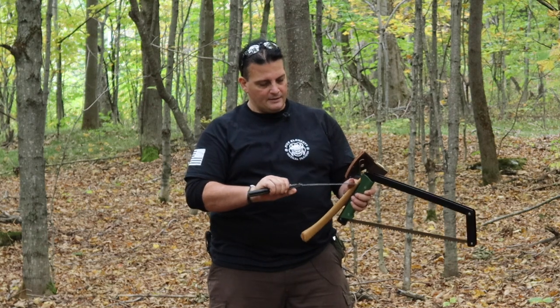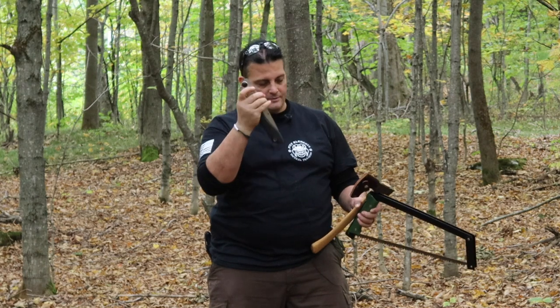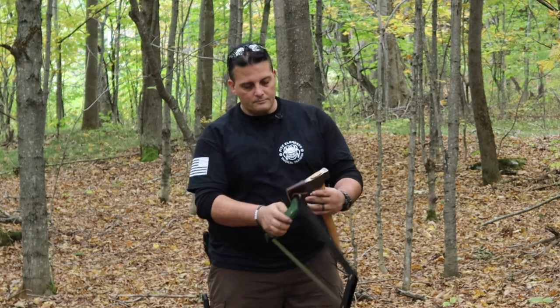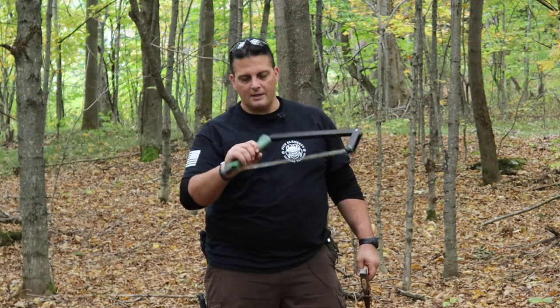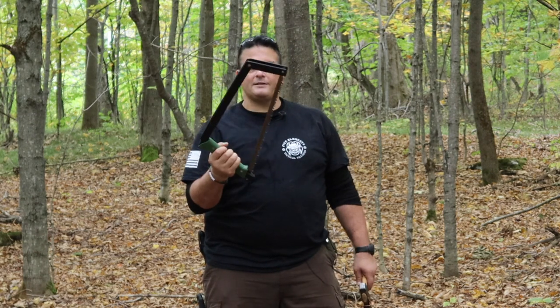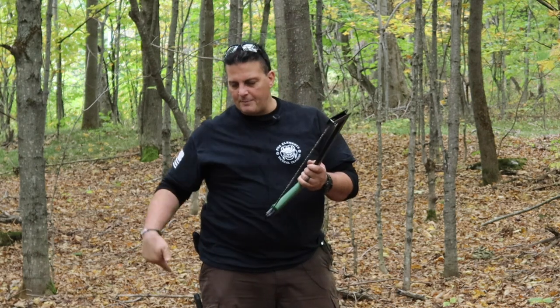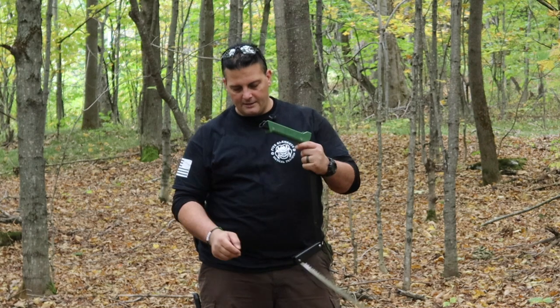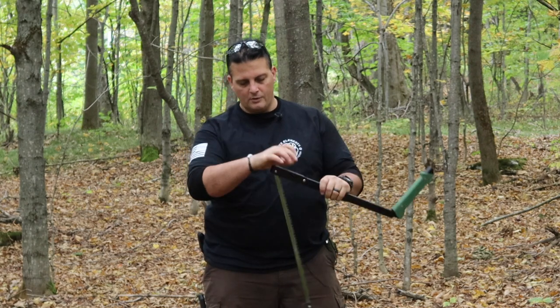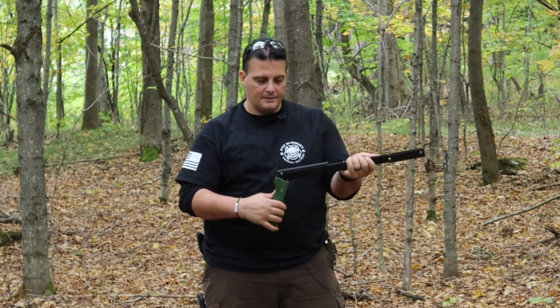I've had a Fiskars one which I liked a lot. I have a Bako Laplander which I like a lot, but this thing is just a machine. This is the Agawa Borealis — the 21. It's pretty cool how it folds up. Stuff that was a little bigger or more challenging, I use this. I like that it folds real small and fits my pack no problem on the outside. That's the handsaw.